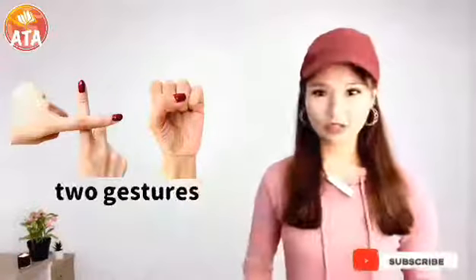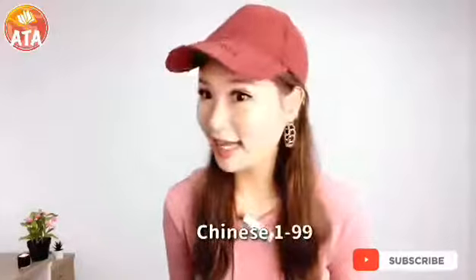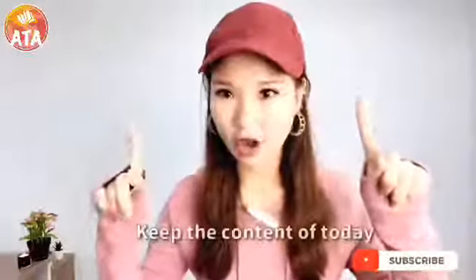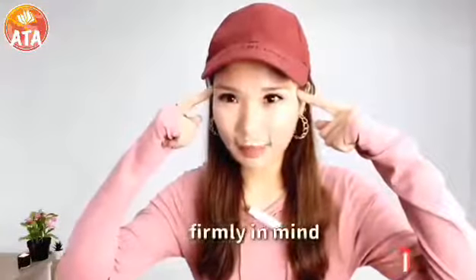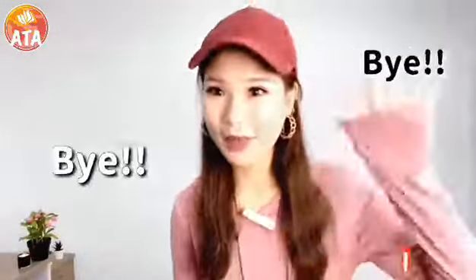Two gestures can represent our Chinese 10. My dear students, do you want to know how to master Chinese 1 to 99 in 2 minutes? Keep the content of the day firmly in mind. I will tell you that little secret in tomorrow's video. Bye!